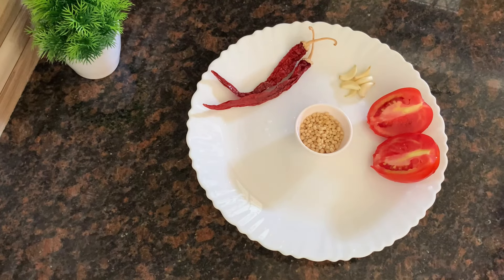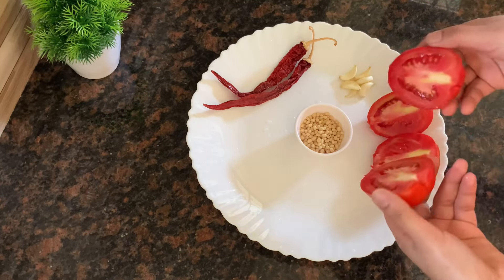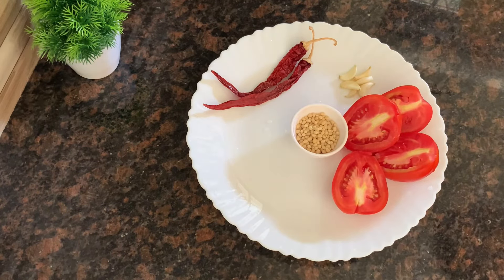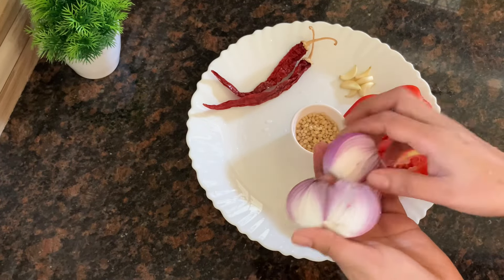I will introduce a side shot of your dish. I will cut the dish in a bowl, then use flour and mix the dish the other way. I will mix it with my dish.